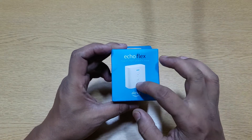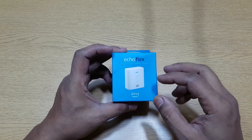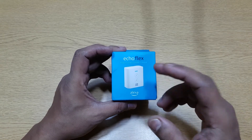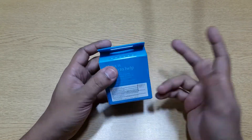Who should actually buy this? Because there are so many devices — you have Echo Flex, Echo Dot, Echo Show, all these different Echo devices. So what category does this thing come in? Why should you actually buy this? We'll be talking about that at the end of the video. Let's go ahead and open this up.